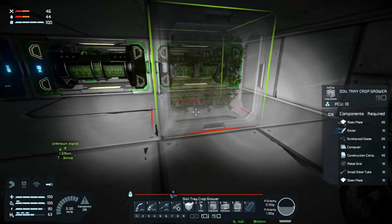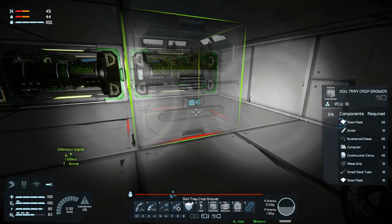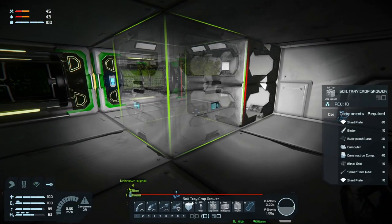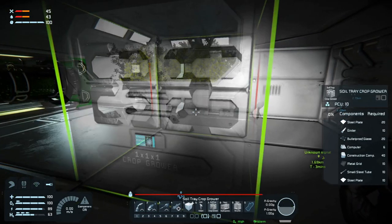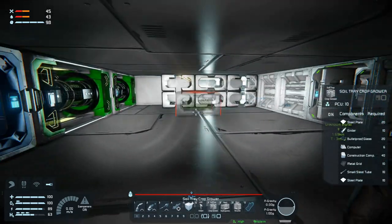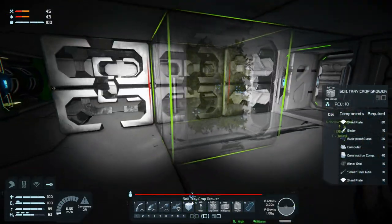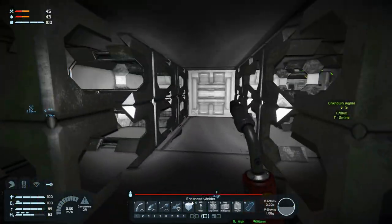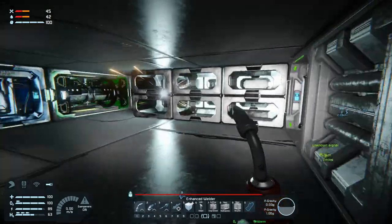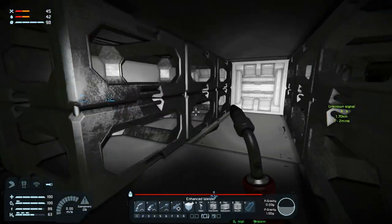There's a soil tray - maybe I should have stuck the soil tray on the end instead. Is this connected to anything? It doesn't seem like it - unless it's on the bottom. Yeah, on the bottom. I think we'll stick three of these in here, maybe even six. I think six. I really like these blocks, they are so cool don't you think?